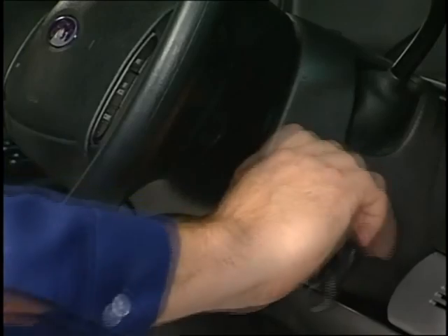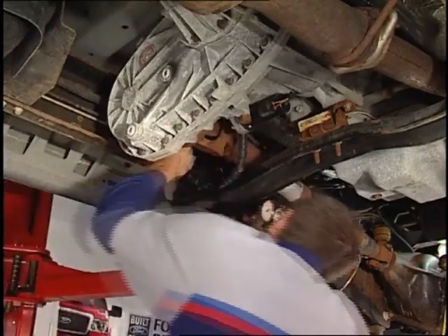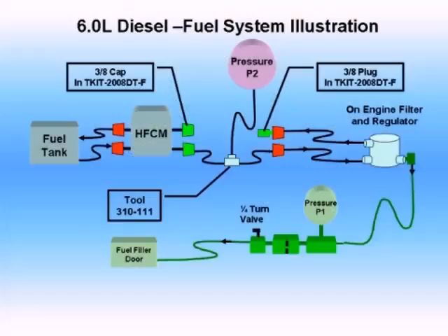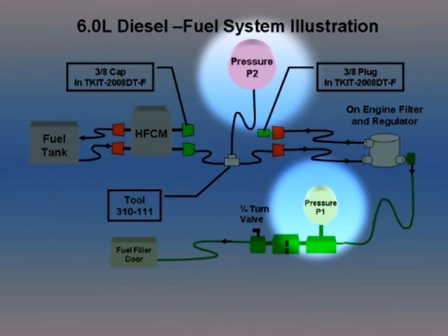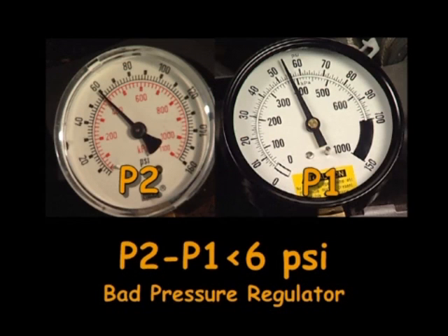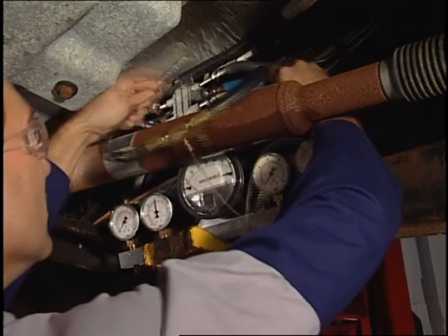Now turn off the engine or key off the ignition. A visual check of the fuel line will determine if the fuel supply line is damaged. In this example, no damage was found. Next, a comparison of the difference between the pressures at P1 and P2 will lead you to either the on-engine fuel filter or the fuel pressure regulator. If P2 minus P1 is less than 6 psi, the pressure regulator is bad. If P2 minus P1 is greater than 6 psi, the on-engine filter is restricted.